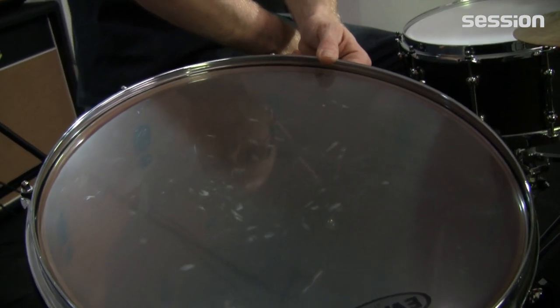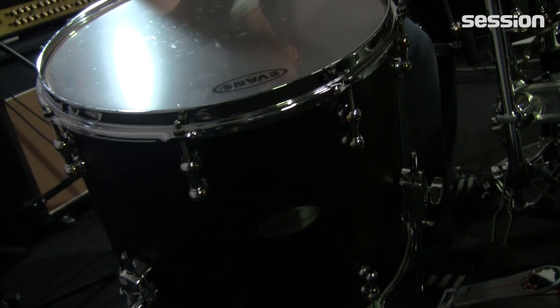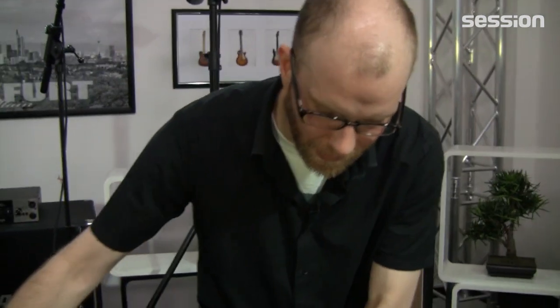Und abgesehen vom Holz haben wir da auch noch die Gratung. Die ist jetzt zwar von außen immer noch rund nach innen gehend, aber das Ganze wird dann auch dementsprechend weitergeführt. Das heißt, wir haben eine komplett runde Gratung. Wenn man sich das vorstellt: die Snaredrum knallhart, spitz oben. Dann kommen die kleinen Toms und dann wird das von außen rund. Bei den größeren Toms bis hin zur Bassdrum haben wir eine komplett runde Gratung. Da haben wir dementsprechend noch mehr Fellauflage und die Schwingungen können besser auf die Kessel übertragen werden.